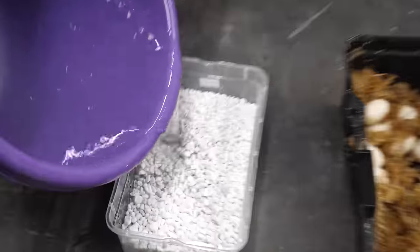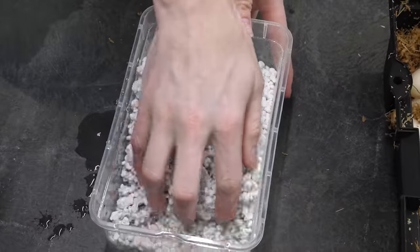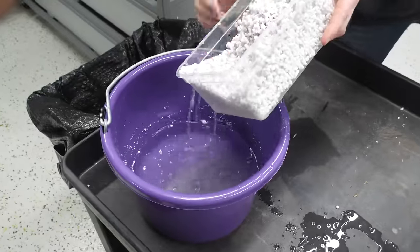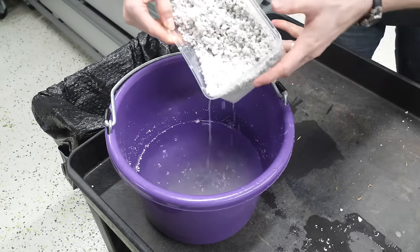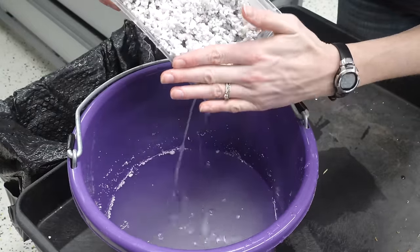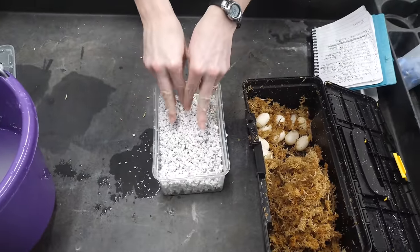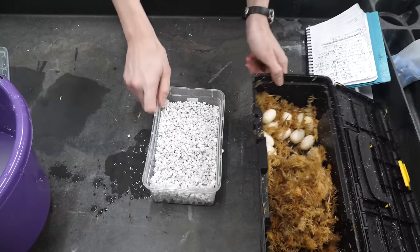We'll know in a couple of months, but first we have to set them up for incubation. I'm going to pour some water in here. Oops, that was way too much water. I guess I'll mix it and then pour some back. I'm not used to pouring with a bucket — that's my excuse. We're just going to pour all that back. With 14 eggs, I think we'll need two of these containers.